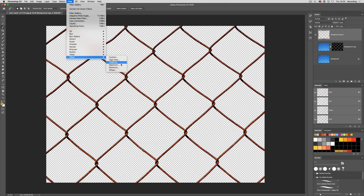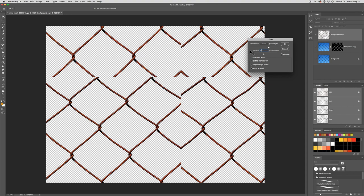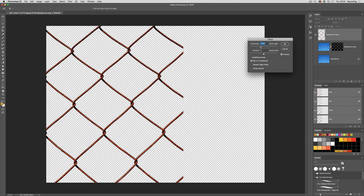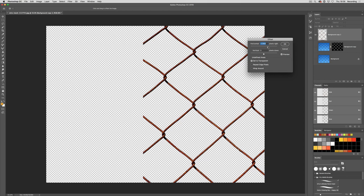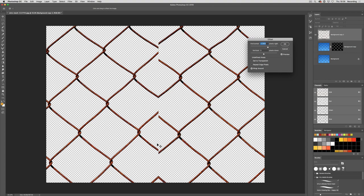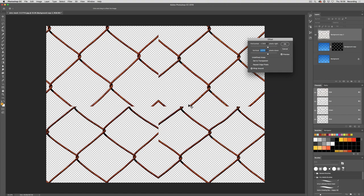What the offset filter does is it moves your image across. If I move it using the horizontal setting, it moves it across so that it ends halfway. You can wrap the bits that have moved off back on, so they're now coming back on and matching up here. You'll see that these edges don't match up, so the tiling isn't going to work — we want that edge to match up with that edge so it's repeating. Same with vertical — if I move it down, we can see these edges don't match up either.